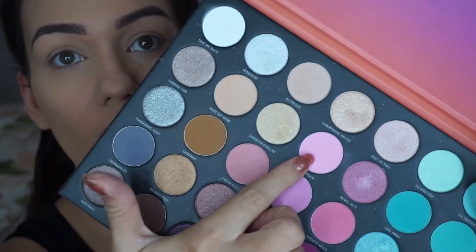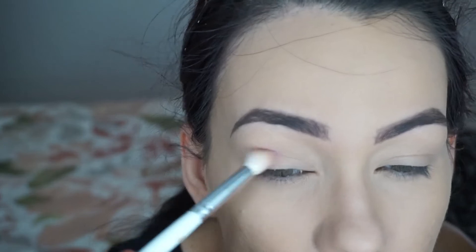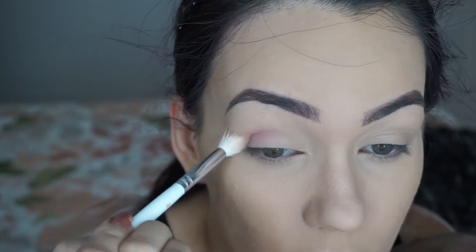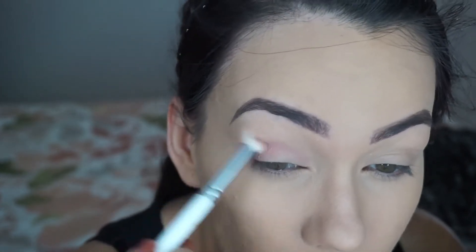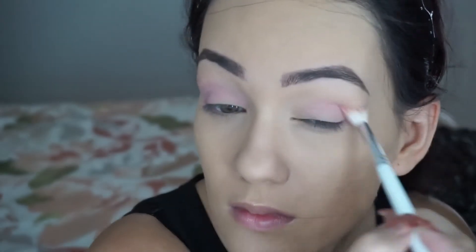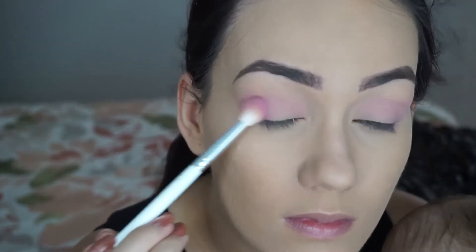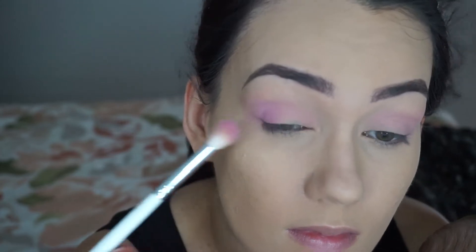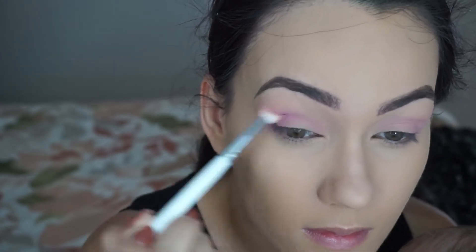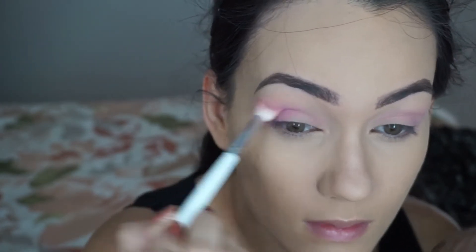Leo woke up from his nap, so I'm going to have to do my eyes with him in my hands — a bit of a tricky one. But I'm going to mix a really light pink with a warmer pink and start off on my outer corner, going inwards once there's hardly anything left on my brush. I definitely want more depth in the outer corner today. Sticking with the same brush, I'm taking more of a lavender pink mixed with a hot pink and doing the same thing — starting at the outer corner, then going into the crease and bringing it into the inner corner.